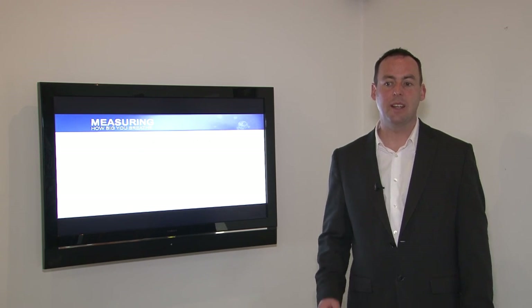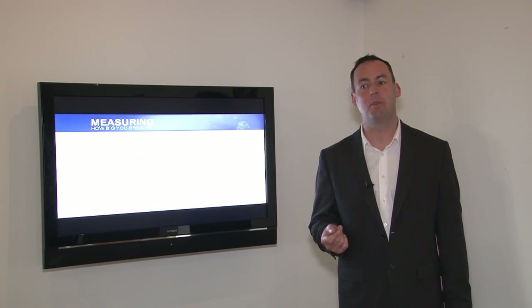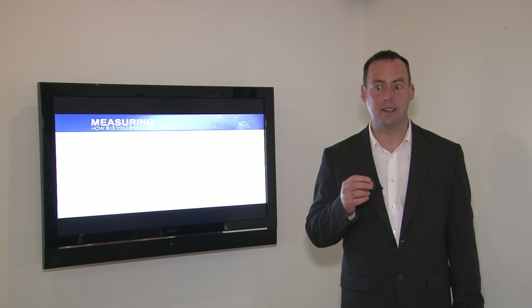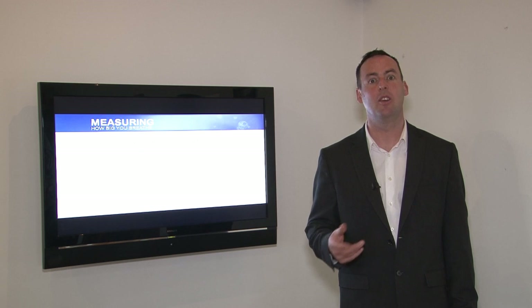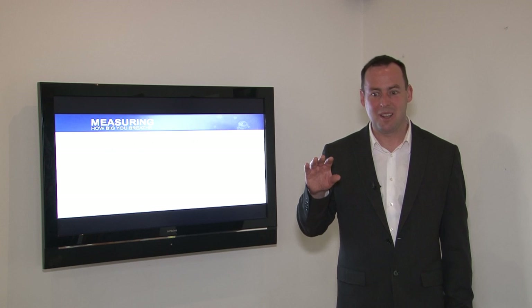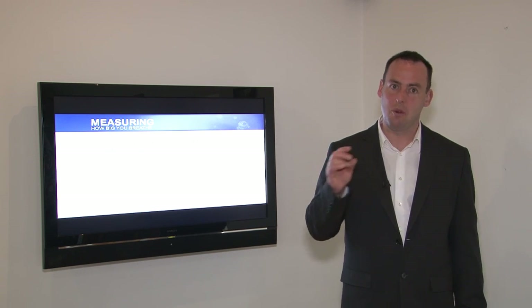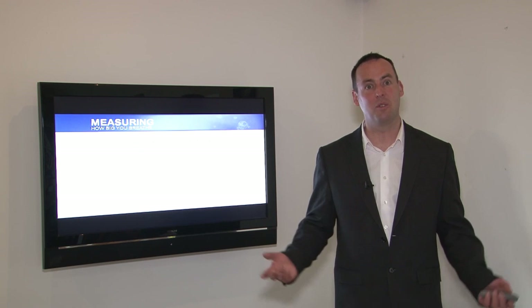Ideally, looking at a book by William McArdle on exercise physiology, he states that an athlete, when they exhale, should be able to hold their breath for up to 40 seconds before resuming breathing again. A high breath hold time means reduced breathlessness both during rest and during physical exercise, and you've got better control over your breathing.